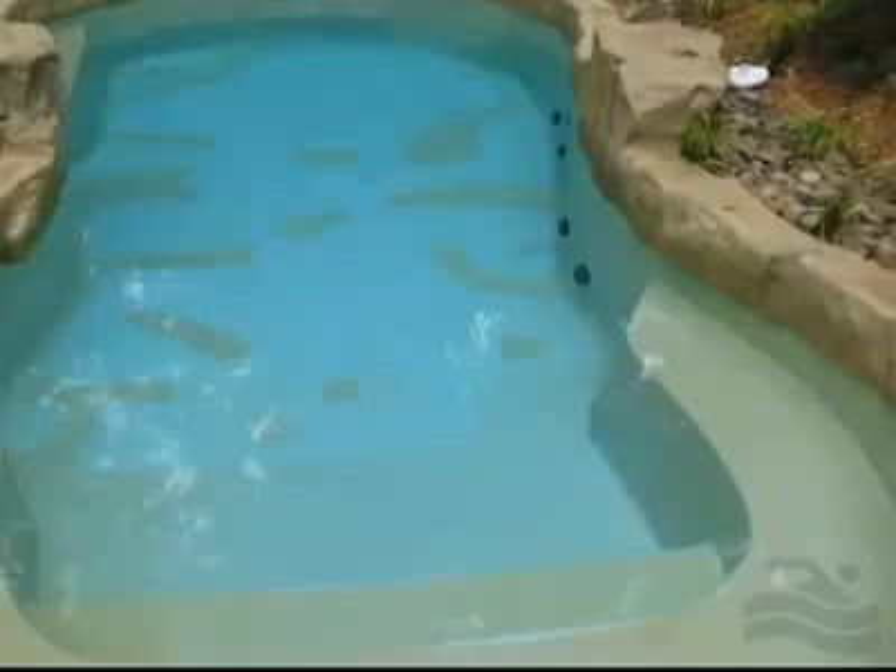The water is balanced and clear, but the pool has severe staining. It's rather extensive and covers most of the pool, especially heavy on the pool walls, in the shallow end, and at the pool steps.